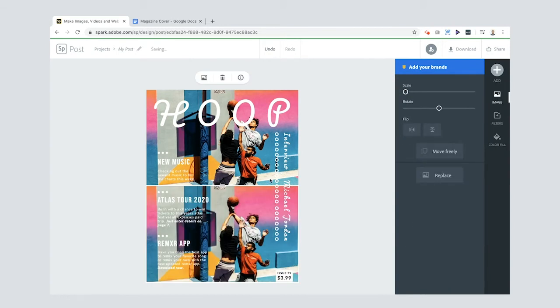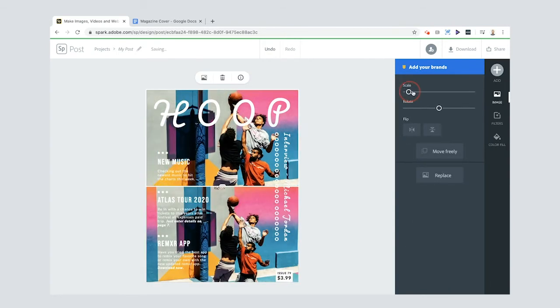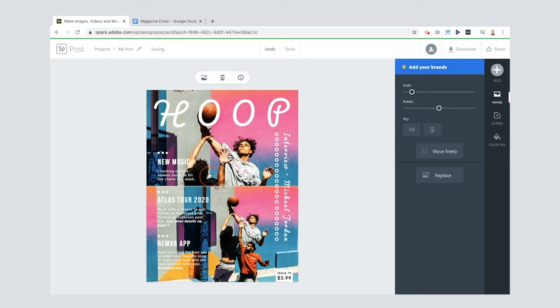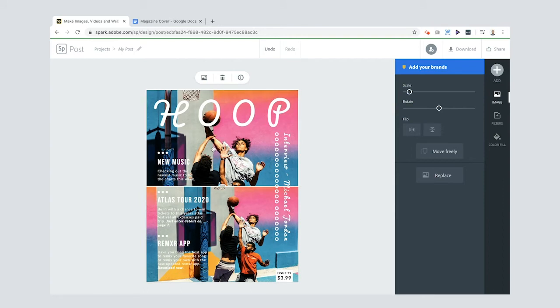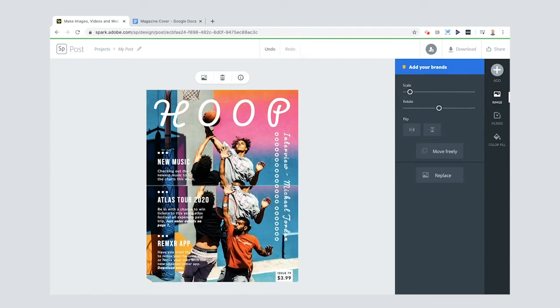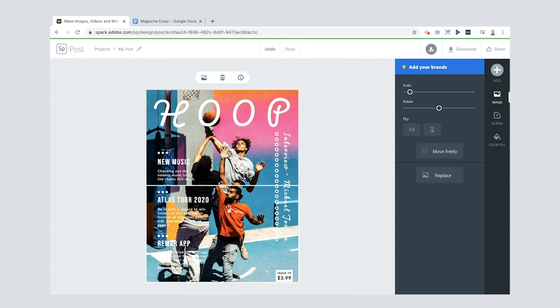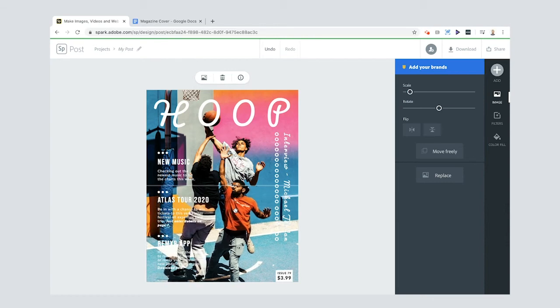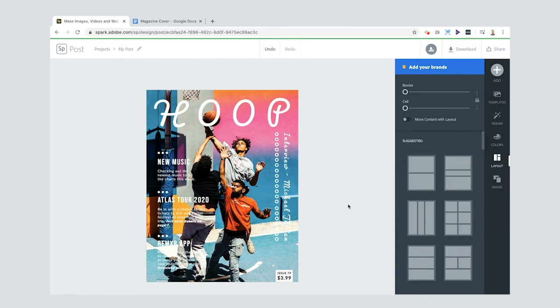Now I've got two versions of the same photo. I'll select the top one, scale it, and drag it so the basketball is positioned in the hoop — or in the O of the word 'Hoop.' I'll scale it down slightly so you can still see the basketball hoop. Then I'll select the bottom photo, scale it in, and move it until I've got roughly the same framing on both sides.